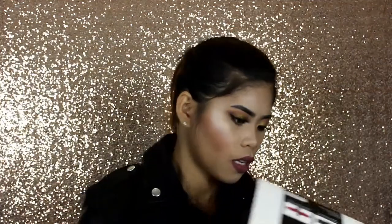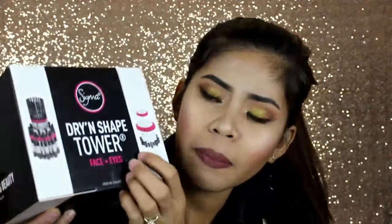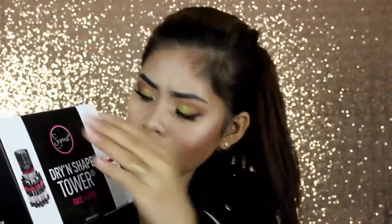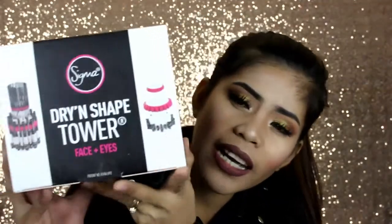The second item is the Dry and Shape Tower for face and eyes. I'm not going to unpack it fully tonight because it's late and I want to sleep. But this is what it looks like — it has a section for eye brushes on top and face brushes on the bottom. I still need to assemble it, but this is the shape of it.